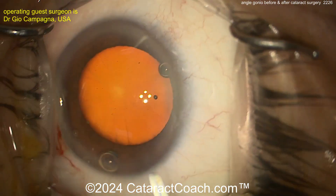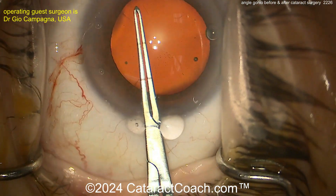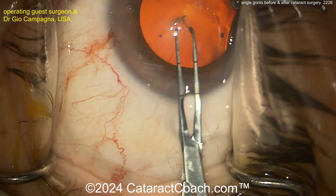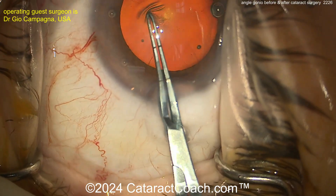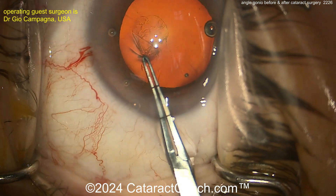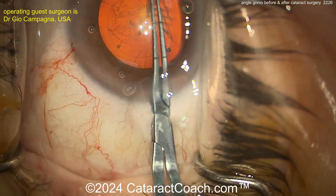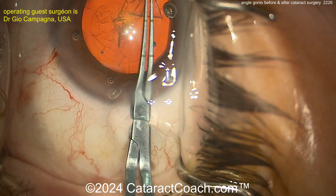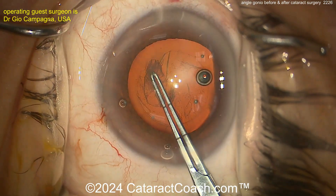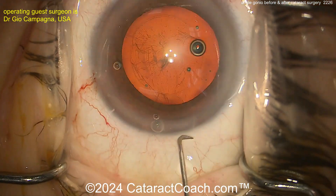When you get the rhexis done, remember you'll have a harder time flattening out that anterior lens capsule with viscoelastic, so you may be more likely to get the rhexis to run out. Be careful of that. Using forceps, poking in, getting that rhexis started. Be cognizant that you may have a shallower AC and therefore the rhexis may want to run out. If you need to put more viscoelastic, definitely put more. That looks like a good 5-millimeter rhexis.